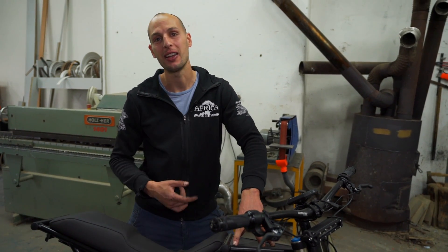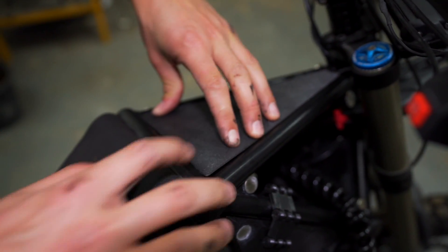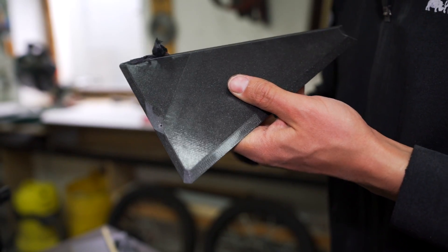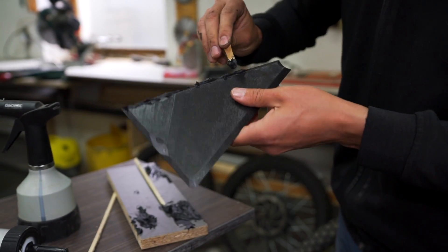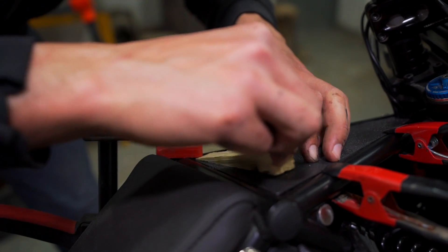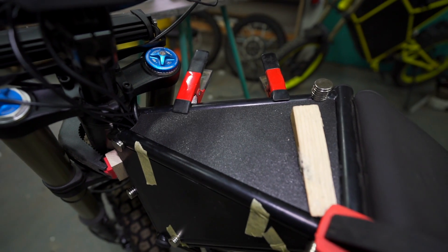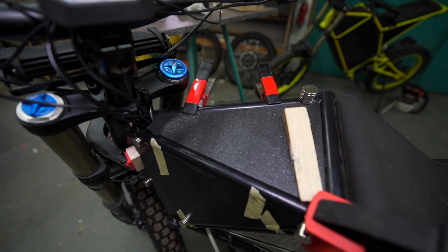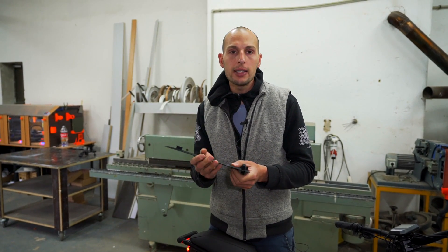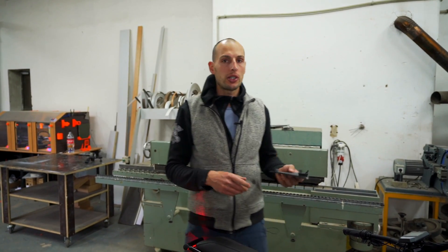This is the last panel on the headset and it's pretty straightforward. I'll probably hold it down with magnets and glue it from underneath, and then it's done. These side panels go together through this joint and are pretty easy to fit using the same principles we just used.